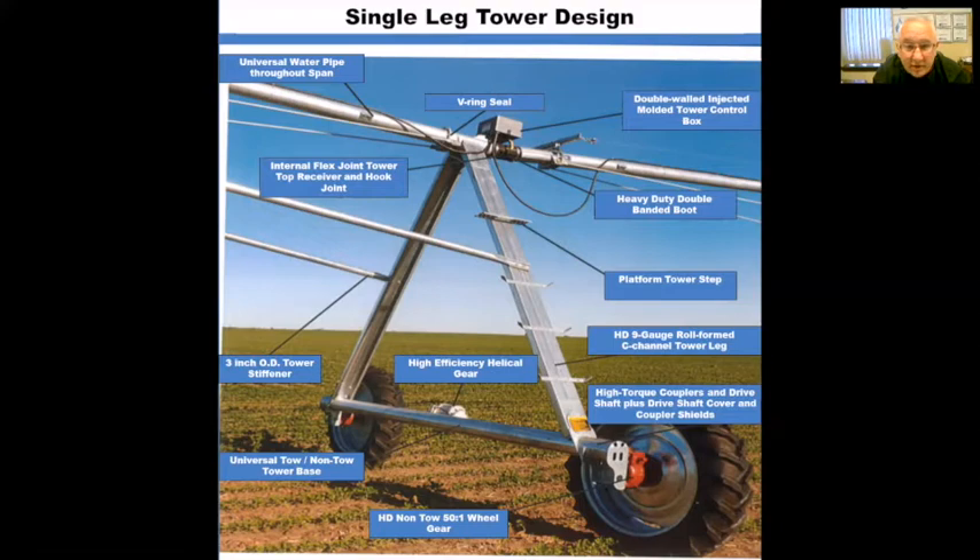You'll see at the top middle there the V-ring seal — that's a Ranking patented design. It's a rubberized gasket that's actually enclosed inside the tube connections of the flanges. The biggest point is that it's not exposed to the elements, which is why we're able to offer a 25-year warranty on that product. Coming standard with Ranking pivots are stairs that allow you to service the gearbox at the top without having to bring a ladder out to the field every time.